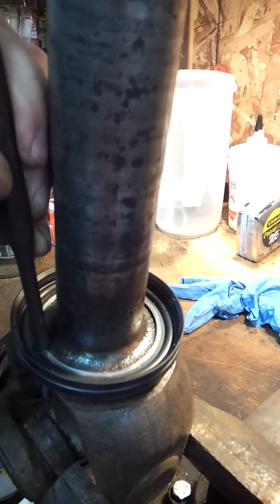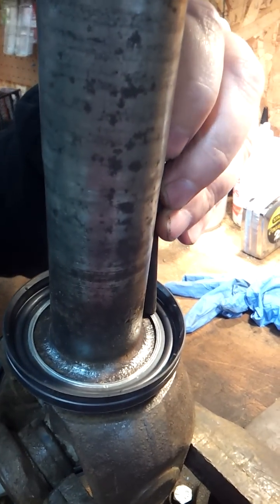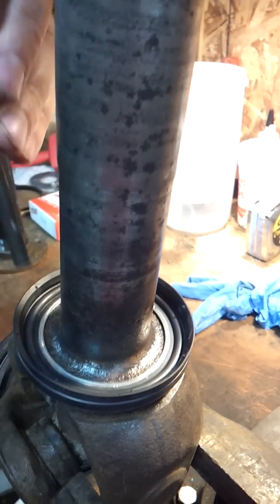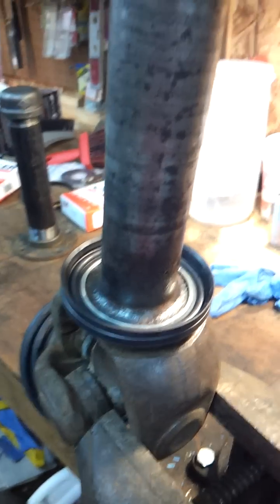Just tap it on down until it gets on there. My wife is making fun of me trying to be Adam Sandler saying, 'tap it in, just tap it in.' That's all there is to it.